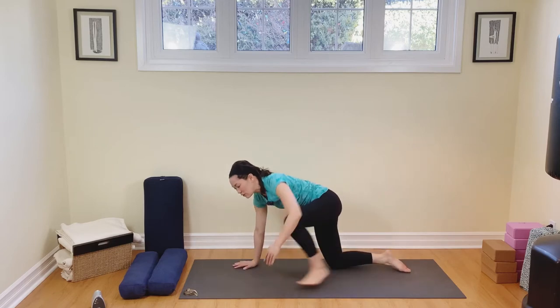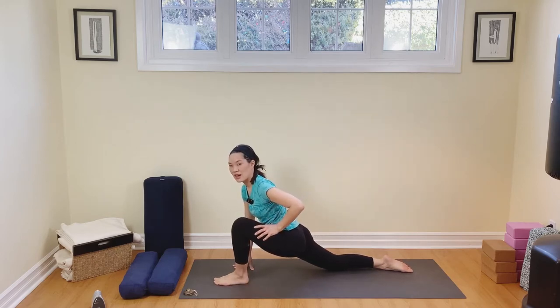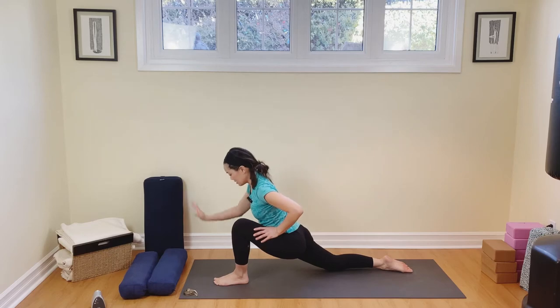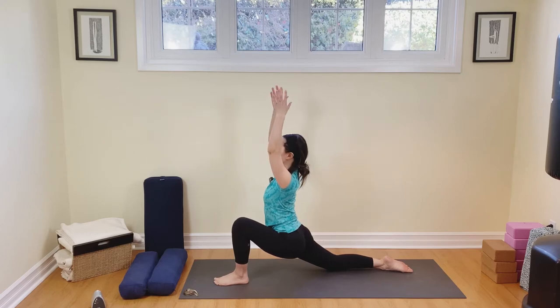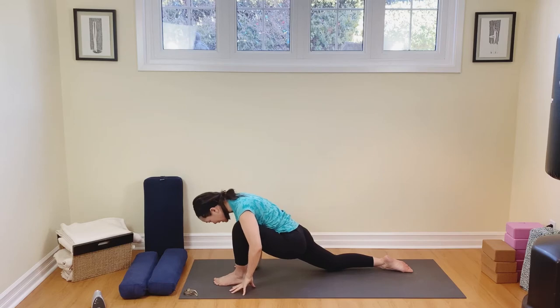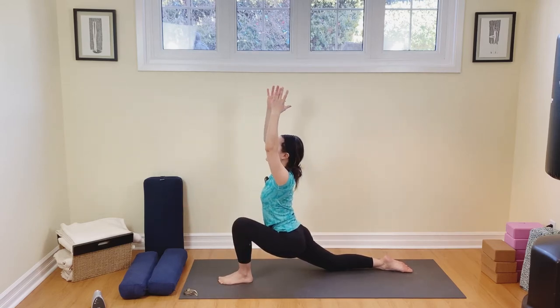Come to flat back. Let's step the left foot between the hands into low lunge. Take the left hand on top of that left thigh. Take the right arm all the way up, reaching, lengthening, breathing in. And then exhale, release. Now let's take both hands up — inhale, lift, relax the shoulders, arms are extended but the shoulders are in the body. Breathing in, and then exhale, breathing out. One more time — inhale, lift and lengthen, and then exhale, release.